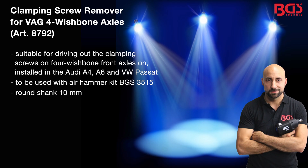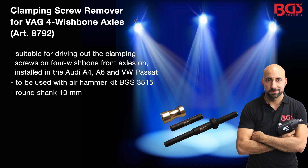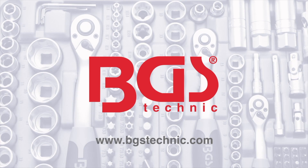This is how you simply and quickly remove clamping screws out of VAG wishbone axles. Your BGS Michael. Make it S.